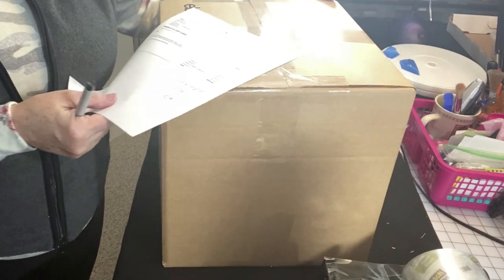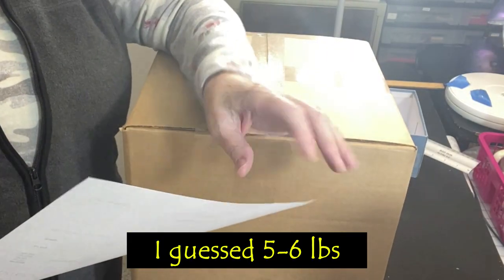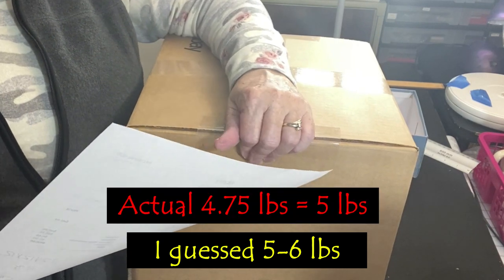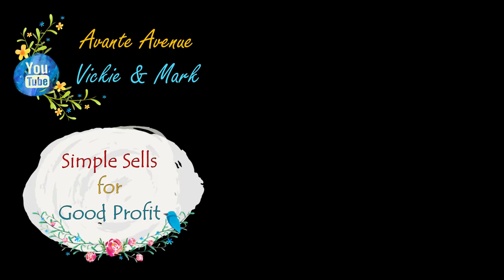So how much do you think it weighed? With a sample label on top, it came in at 4.75 pounds — I'll round it up to five pounds in a 12 by 12 by 12 box. If you like pack and ship videos, I have over 50 videos on the pack and ship playlist on our channel, Avante Avenue — for small items, awkward items, glass and fragile items, and much more. Thanks for watching everyone — I'm Vicki with Avante Avenue, and Mark and I will see you soon. Simple sales for good profit!